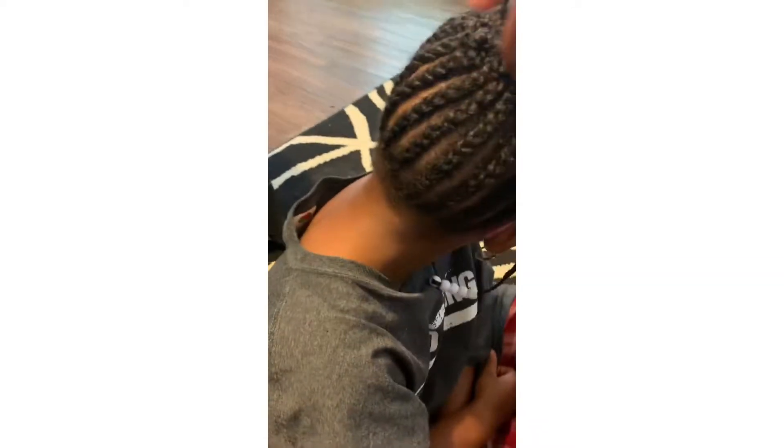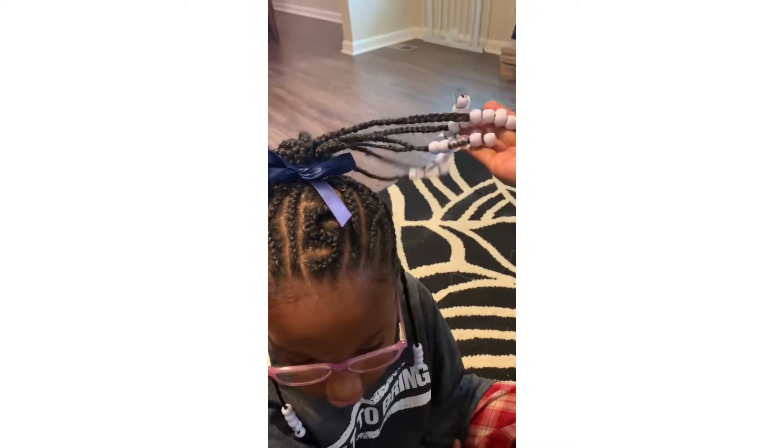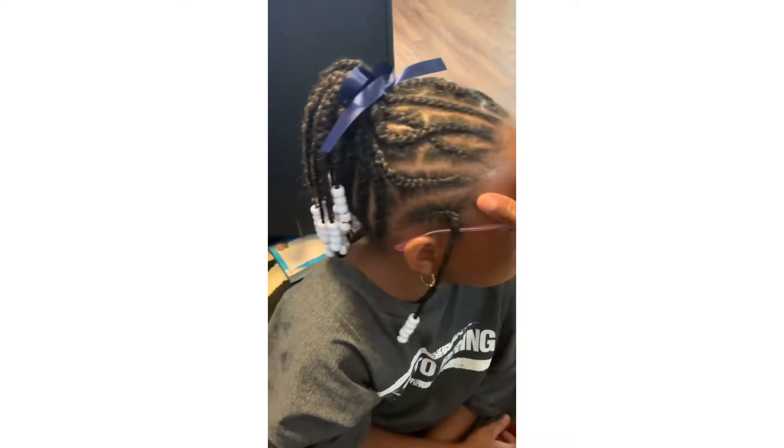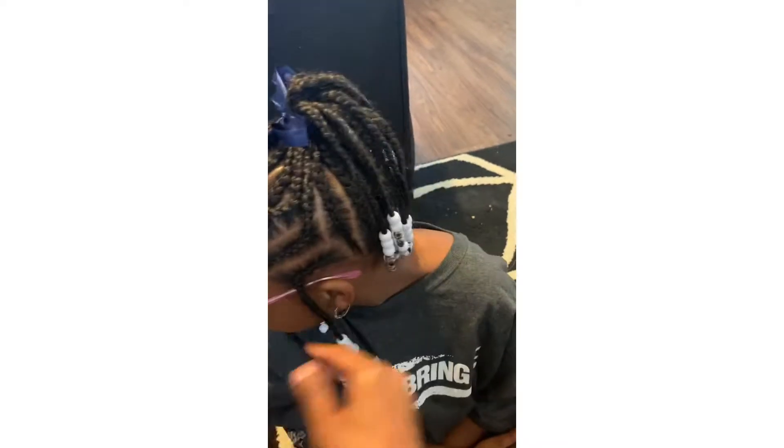This is the final product. I didn't finish filming the back, but all I did to the back was braid it up straight, added a little hair to all of the ends of the braids with beads, braided it into a ponytail — and this is her back-to-school hair.